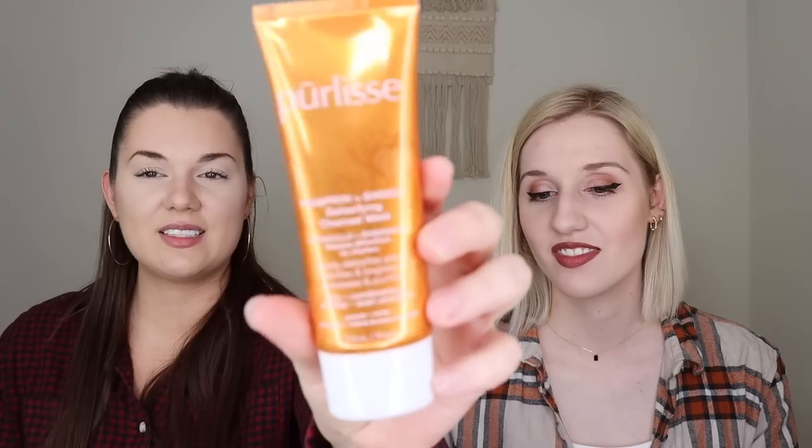This is the Pure Elise Pumpkin and Ginger Detoxifying Charcoal Mask. I love pumpkin. Let me clarify quickly that you would still get one of the products from this category even if you're not an annual member — you just don't get to choose. This is what the packaging looks like — it's really cute and very fall-themed. I'm so excited to smell this.